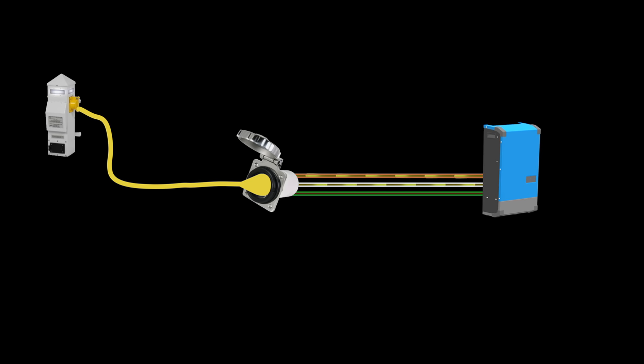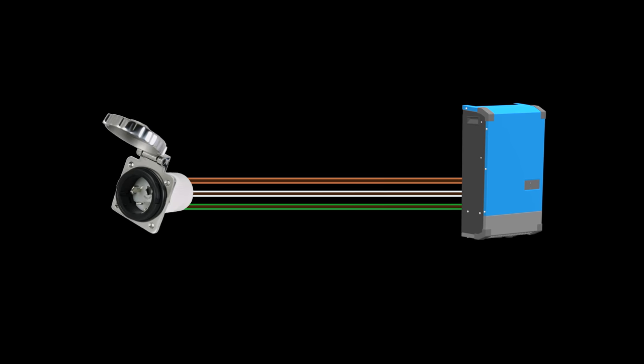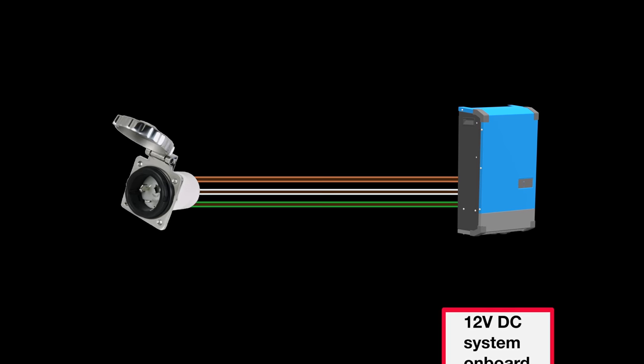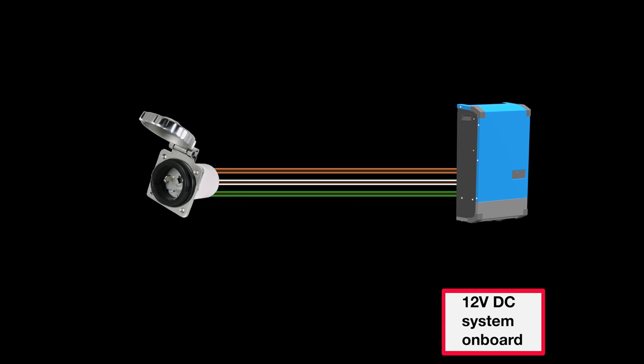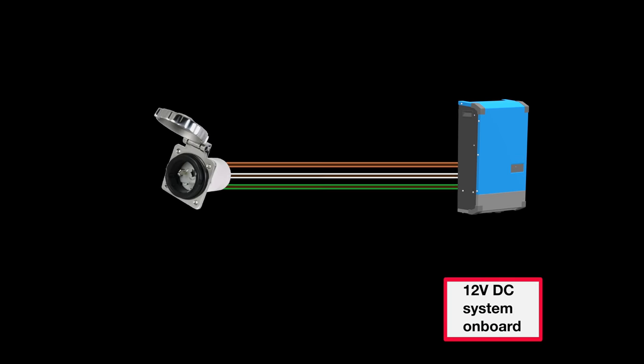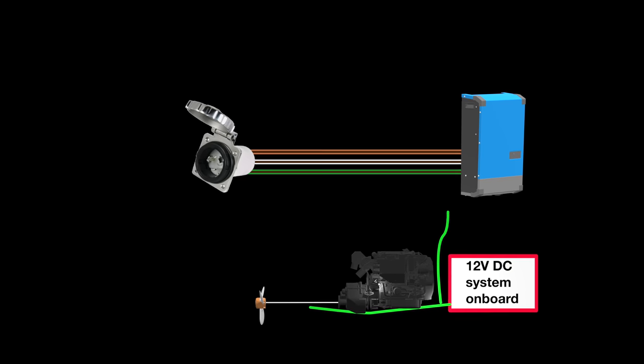However, if there is a leak from this intended path, some current could leak to the ground. In this case, the brown wire shorting out to the metal case of the inverter, which is grounded — a condition called a ground fault. The boat's onboard DC electrical system and bonding system also need to be grounded to the seawater through connection to the engine, prop shaft, and propeller, as well as being connected to the ground for the AC system.